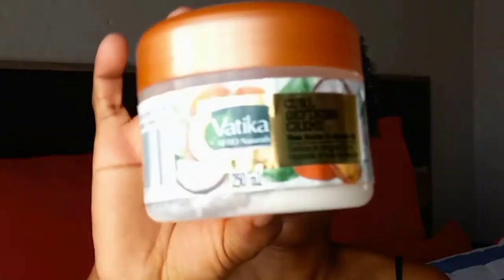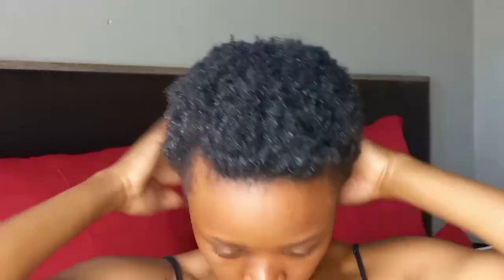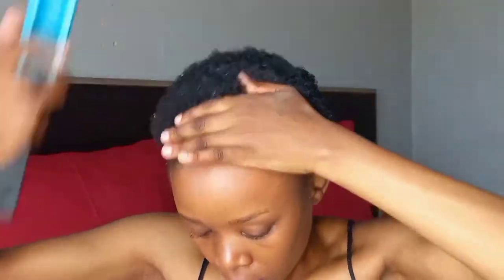I follow that up with some Vatika cream, so I am doing the LCO method — that's leave-in, cream, then oil. I use the prayer method to make sure the product goes into my hair, and then I brush and comb out my hair a bit before putting on my oil.